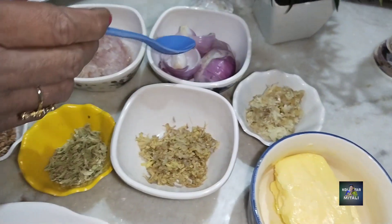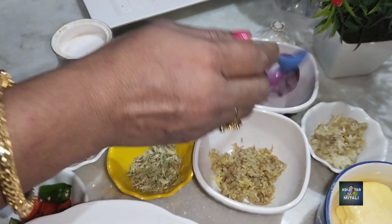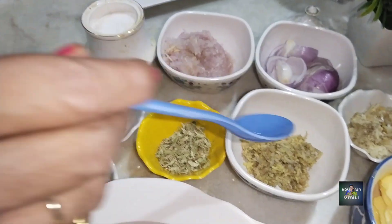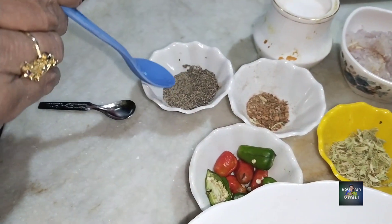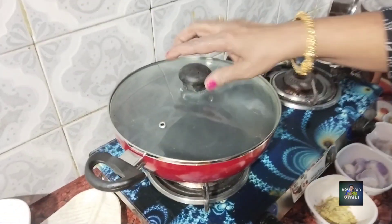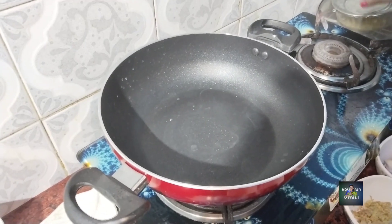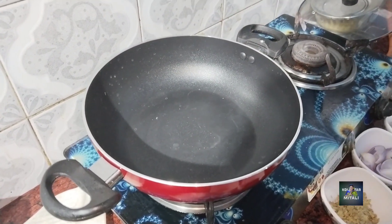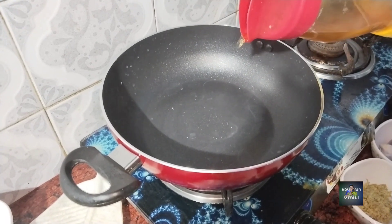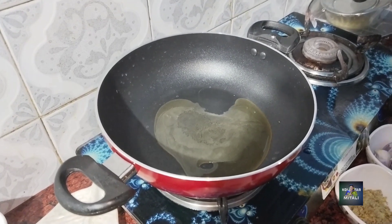We have garlic (roshun) and onion (peaz) — some chopped onion and we have made a paste of two onions. We also have one whole onion. Now first we take plain oil — a little plain oil is what we will add.